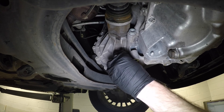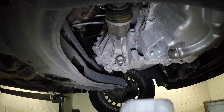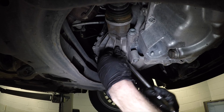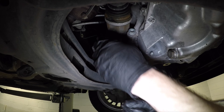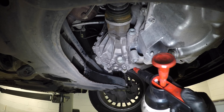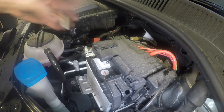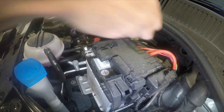That's enough for the oil, so we'll pop that back in. We're just going to give a little squirt with brake cleaner to stop any oil dripping. Next, we're going to take the battery off the vehicle.